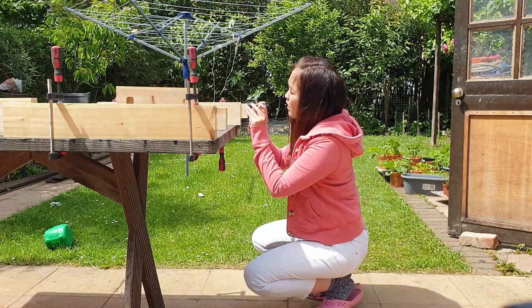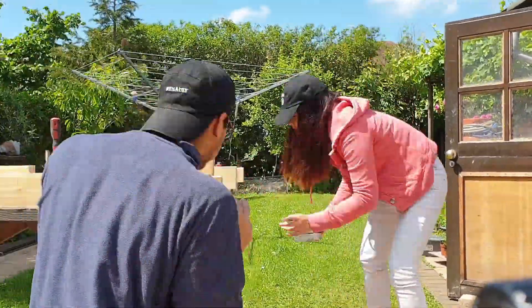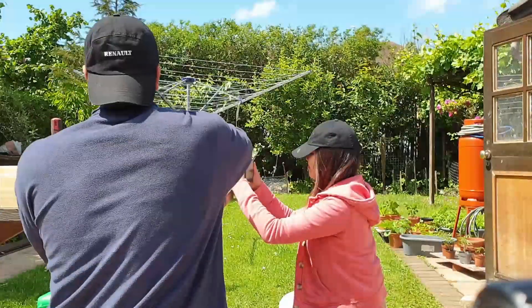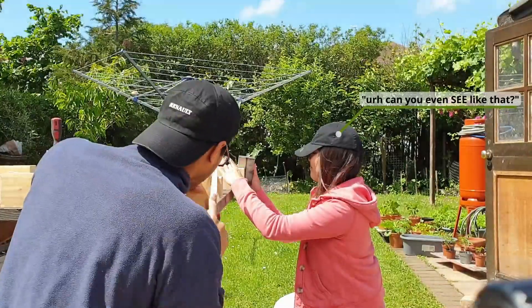I think this also results in a stronger structure — well, for me anyway, because maybe it's my technique, but whenever I chisel the mortise joint in pine it tends to crack a couple of things. Probably should sort that out, but anyway, this works very well for me.